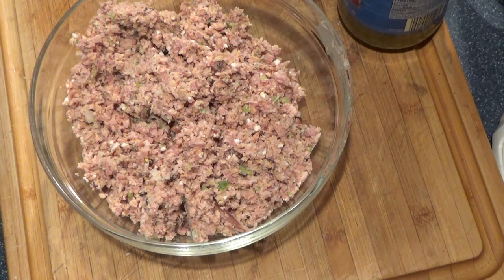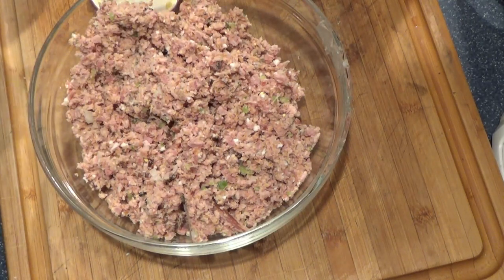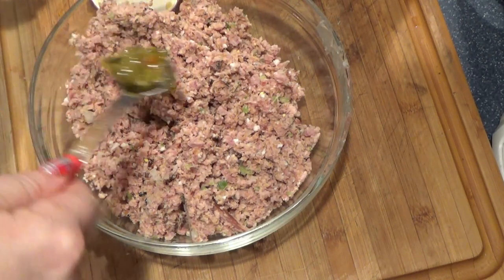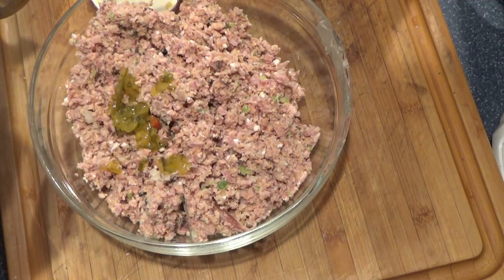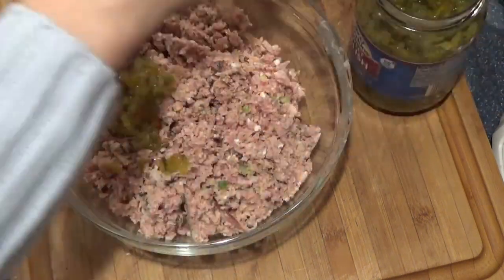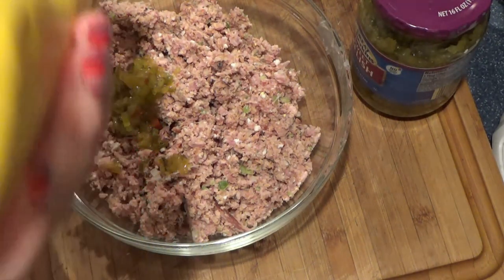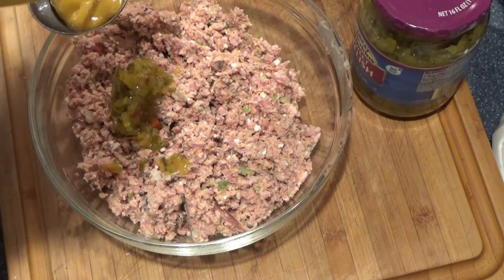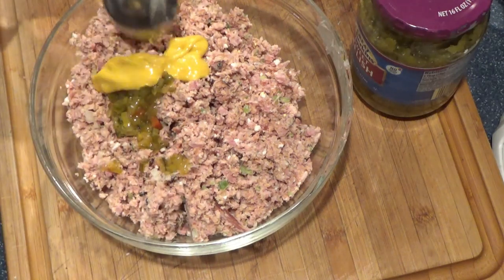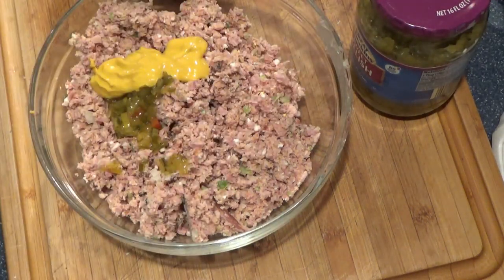Now we're going to add the rest of our goodies. That's going to be a couple teaspoons of sweet relish. I love relish in these salads. And a tablespoon of mustard.